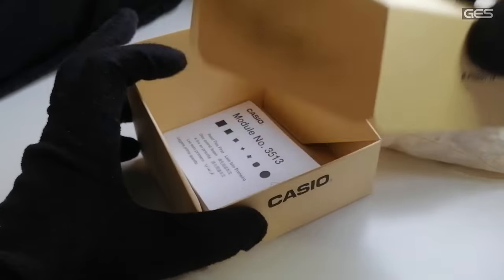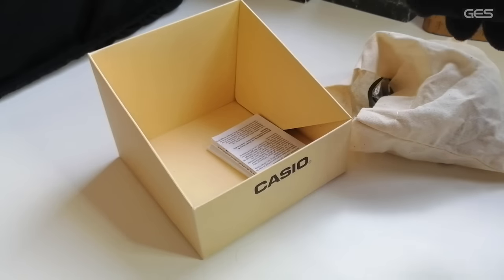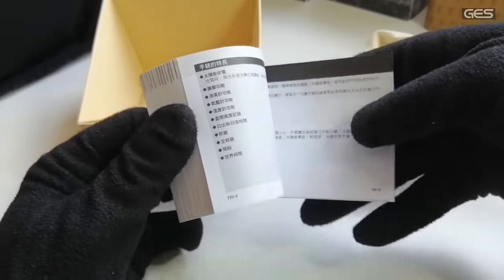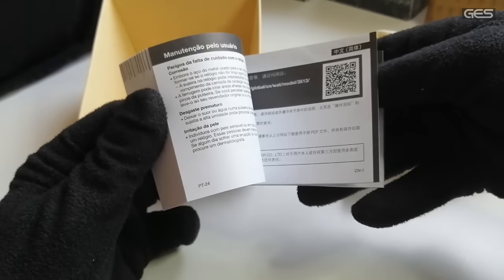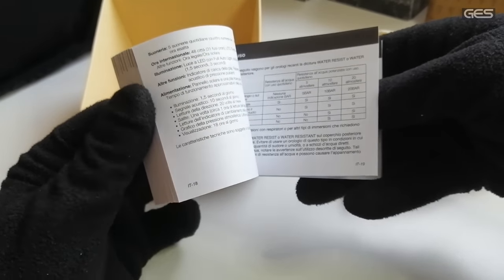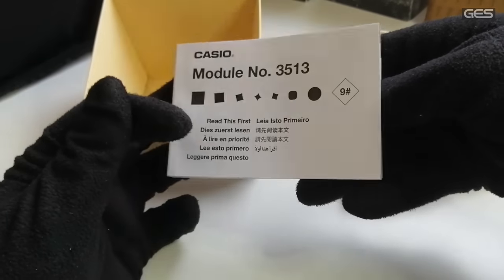Vamos al manual. El manual no viene completamente impreso, sino que dirige a la página web. Pero al menos hay un manual básico, y aquí está el código QR para que podáis visitar la página web donde tenéis todo disponible.